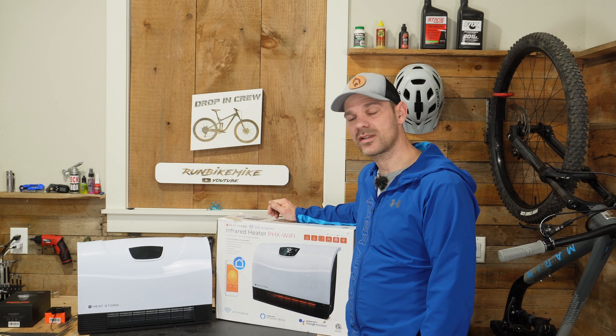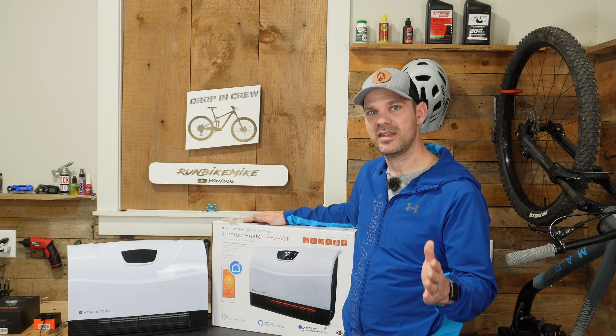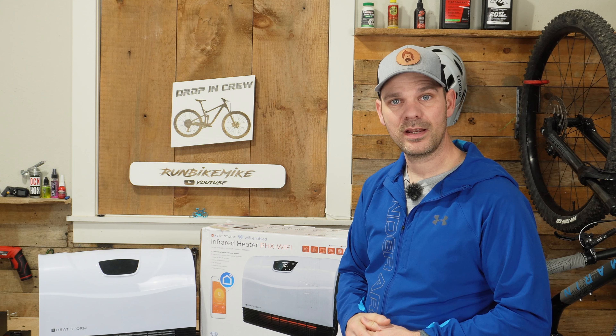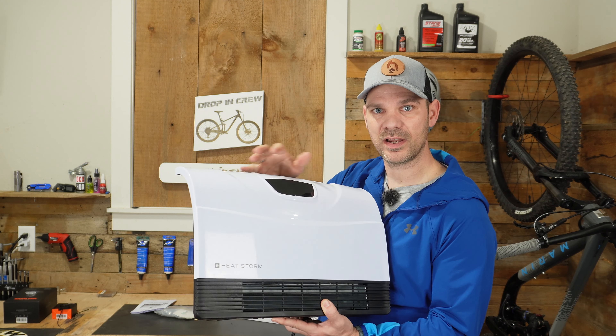Welcome back folks. Today I want to install this wall mount infrared heater made by HeatStorm. I'm going to be putting this in my furnace room where it gets a little bit too cold and my tankless hot water heater can sometimes freeze up — I want to try to prevent that. This is a quartz infrared heater with a blower motor inside.